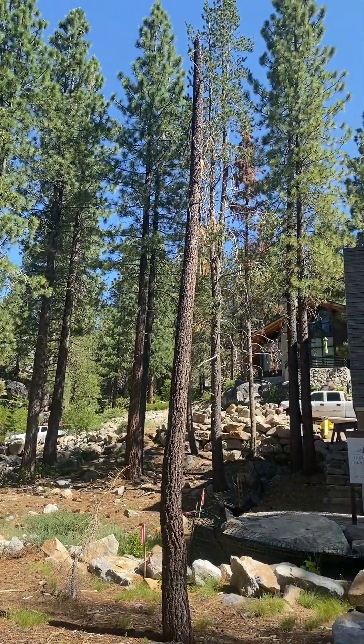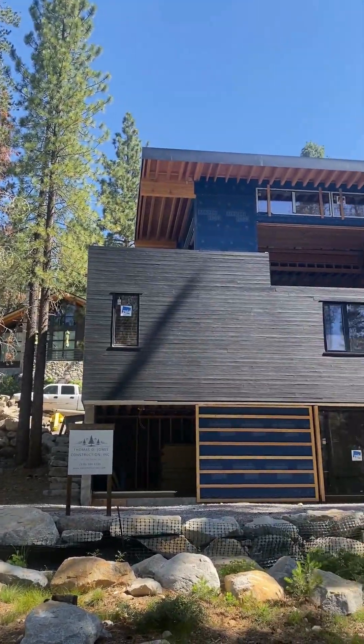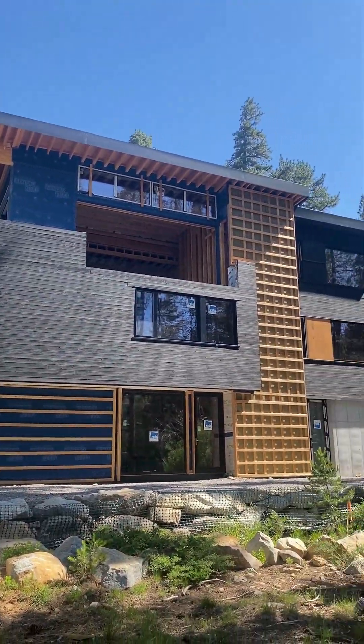Hey everybody, this is Ian at 475. I'm on a job site here in Truckee, California being built to passive house standards. We're out here on a nice deck and we'll show you some of the project details.